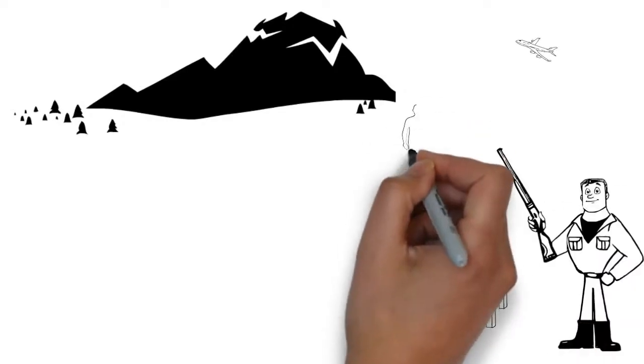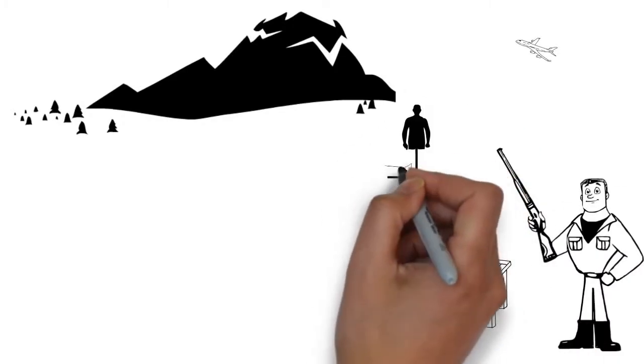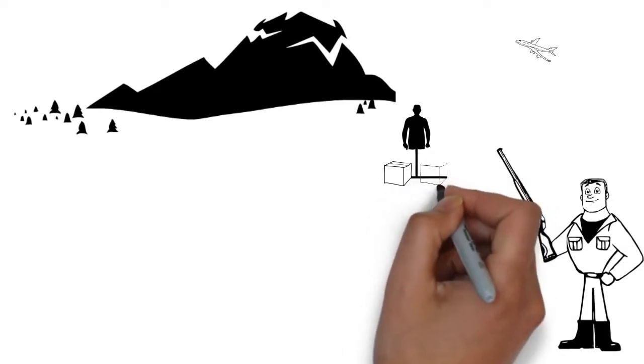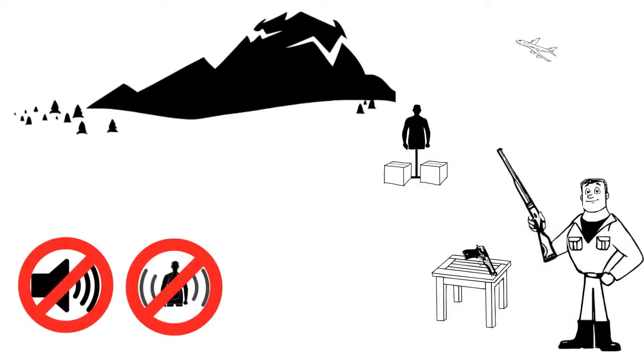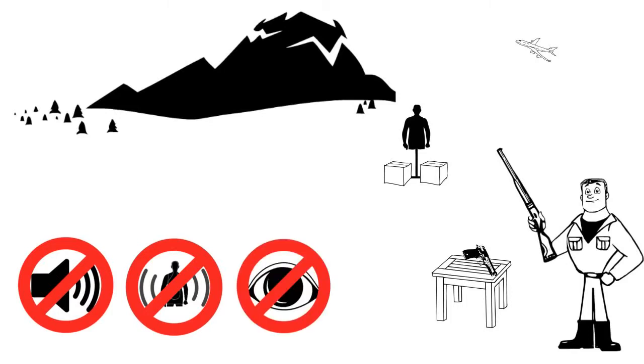This is Paul. Paul recently made up some cardboard targets to practice shooting with. After a while, he realized that they made no noise when hit, they didn't move, and he couldn't see the tiny bullet holes. He was shooting expensive ammo at targets with no idea what shots were even hitting the target.